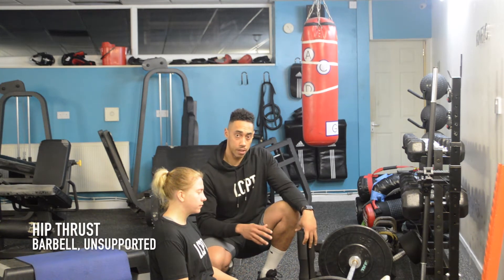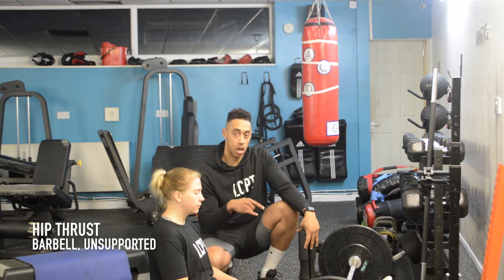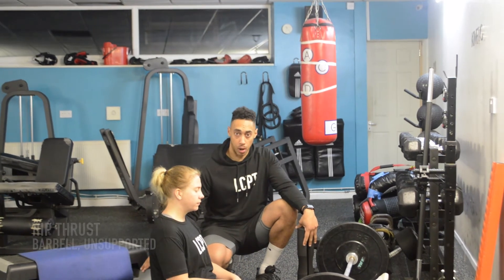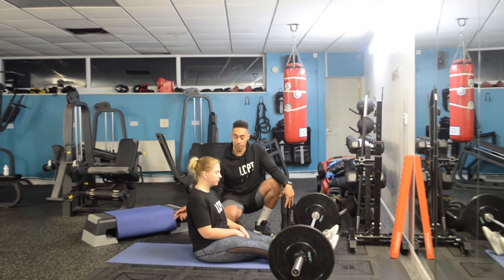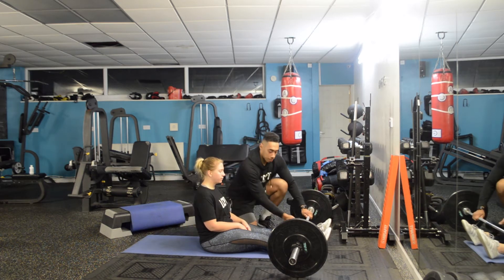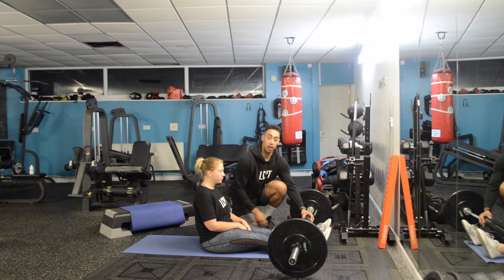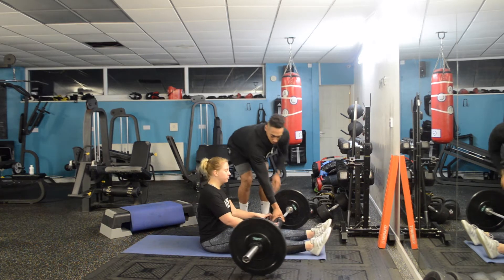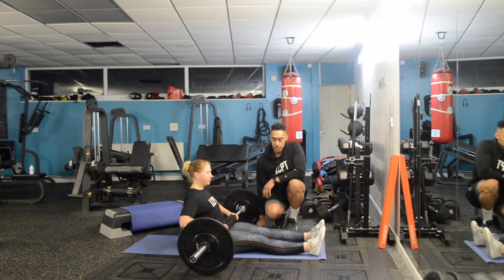The first variation is a bilateral hip thrust with no supporting box, meaning Hayley's not going to have a box underneath her back. We're going to give her the barbell, put the padding around the bar at hip height, and roll the bar over the thighs.